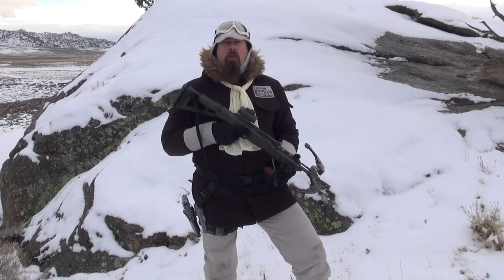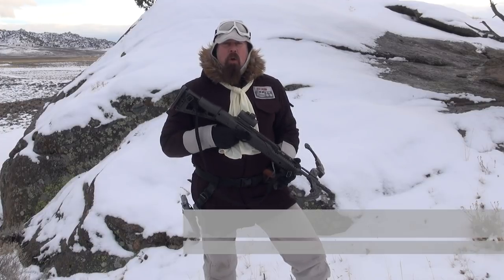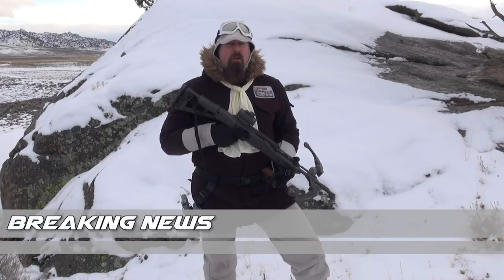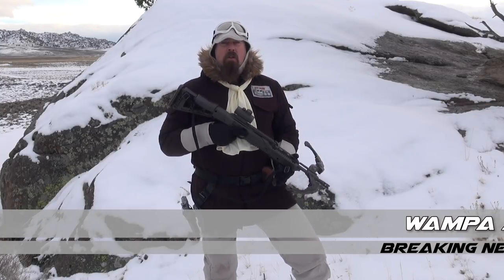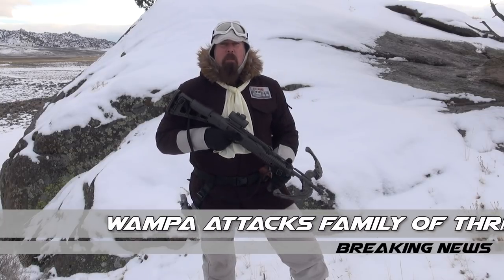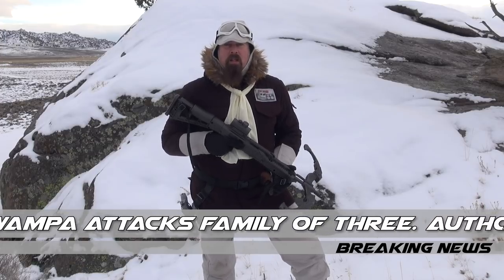During the Hoth Report we're going to talk about all things gear and cold weather. You don't know — you could be attacked by a wampa, your tauntaun could die, your snowspeeder could break down. You don't know where you're gonna be, and we're gonna talk about all the things that can save your butt out in the frozen wasteland.